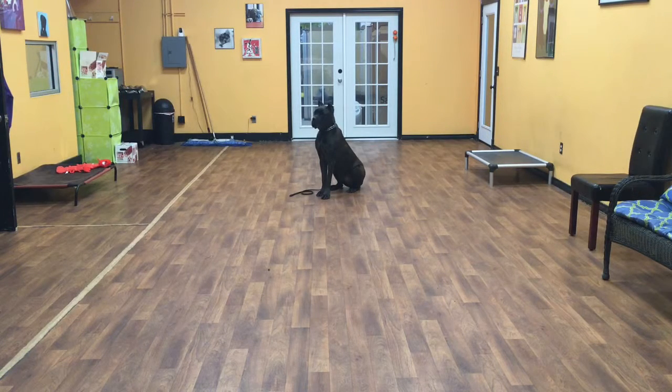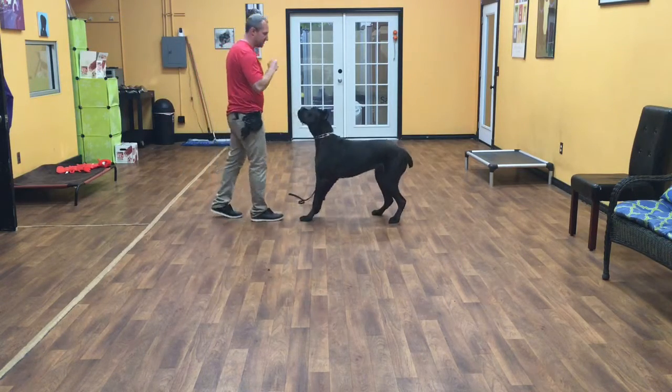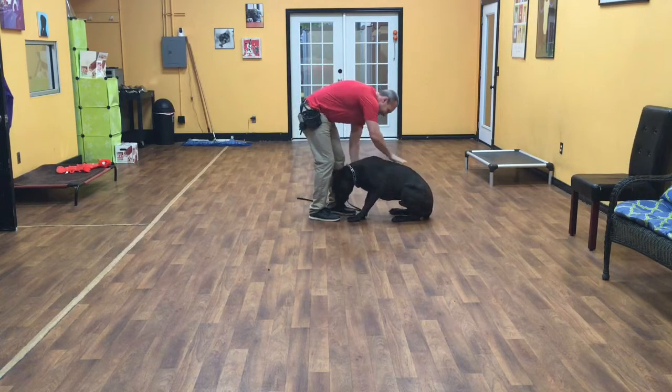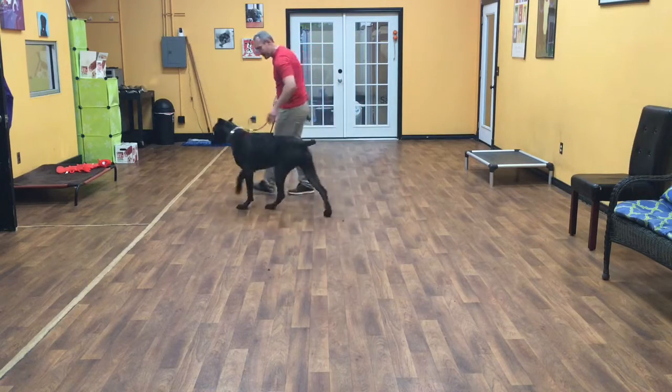So he is now in a sit-stay. Can't break. Sit — good job. Can't break until I come back. So he's not allowed to get up until I let him up. Let's try that. Okay, there you go. Good.